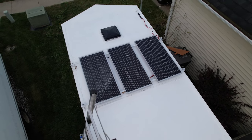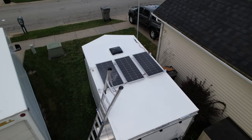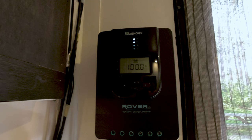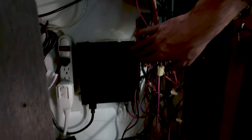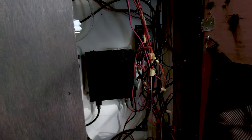We do have solar on the roof — 300-watt panels with a 40-amp MPPT charge controller by Renogy. All the cables run down to two 100-amp-hour batteries. I'm going to make a trim to cover the cables but haven't done that yet. I also have an AC-to-DC converter for when we're at campsites that have AC hookup, so we can convert everything to DC, since I run everything in here off DC.